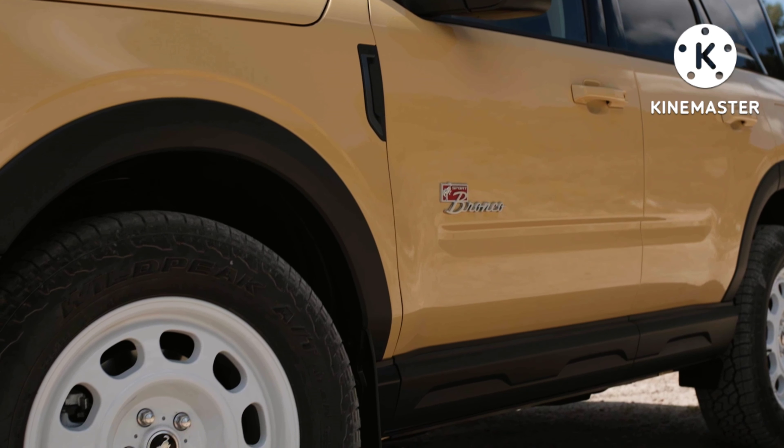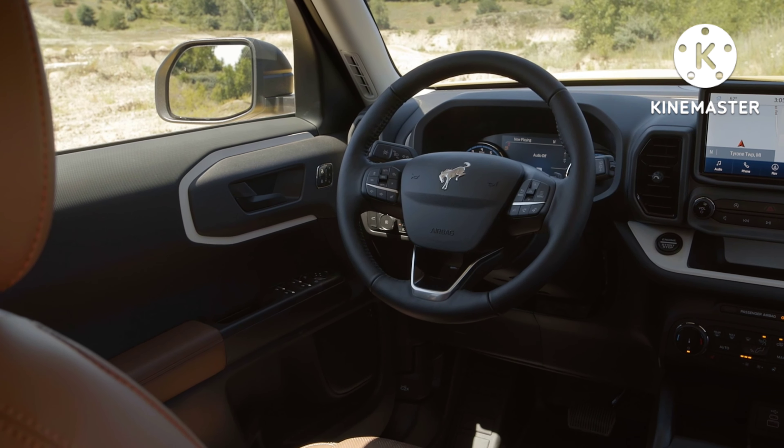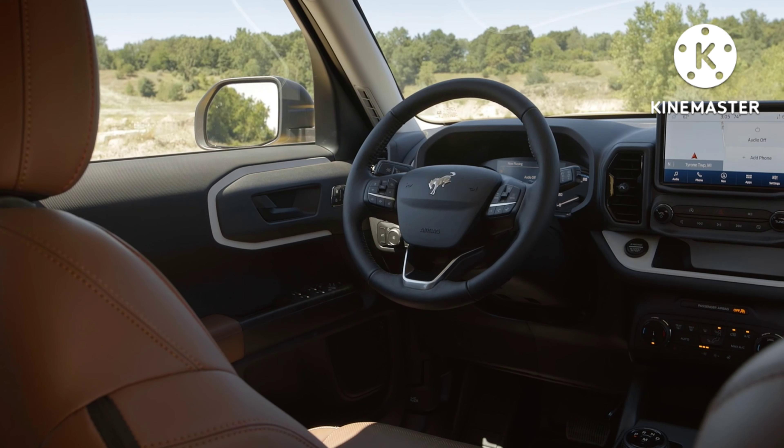Going back to the Bronco Sport Limited — why would you pay extra for this one? It comes down to the advanced four-by-four system with a twin-clutch rear drive unit with a differential lock that can divert virtually all rear axle torque to either wheel, giving better off-road performance. And then the GOAT modes: instead of having five, which is for your Heritage Edition Bronco Sport, if you go with the Limited you're getting seven drive modes, adding mud, mud and ruts, and a rock crawl mode.